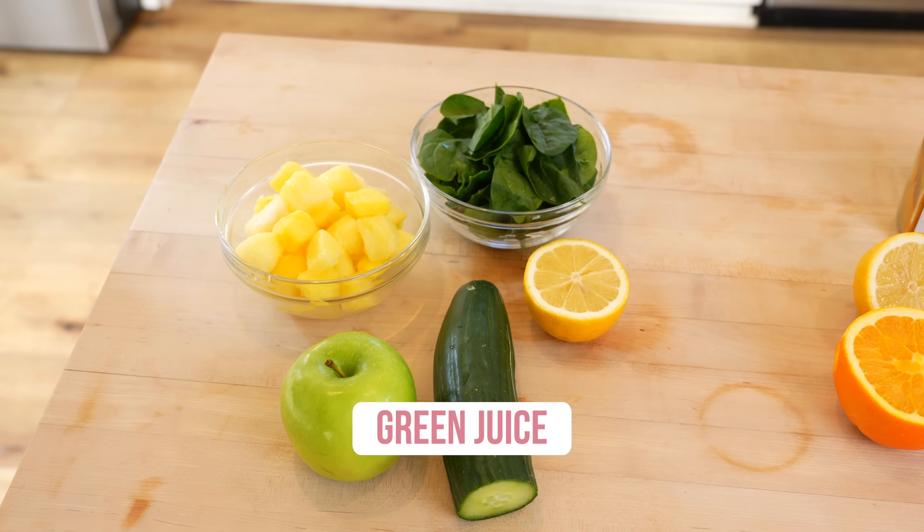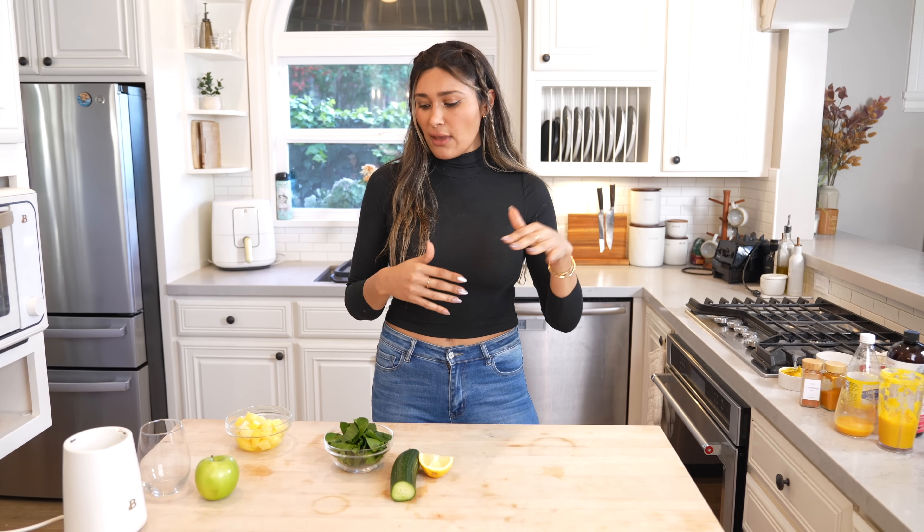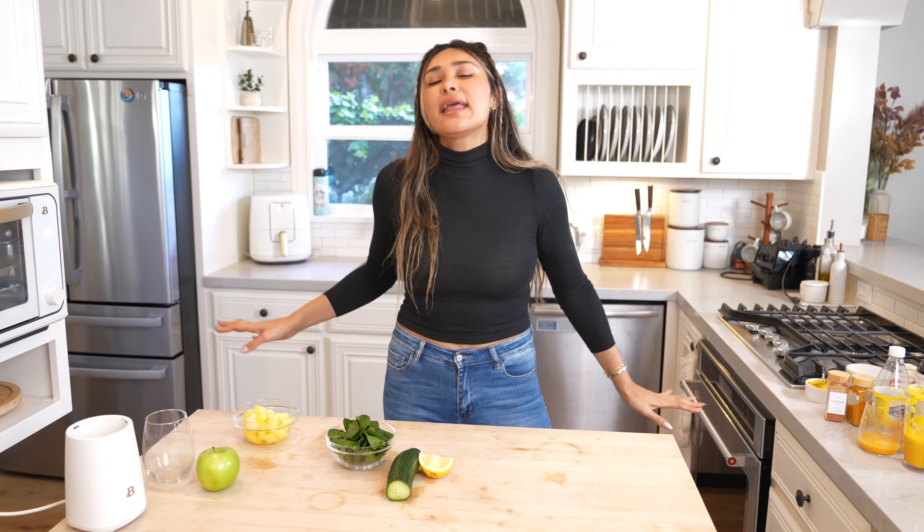Now this last one — you can thank my mom for it. This is my mom's little recipe. This is more of a smoothie or like a juice. Think Whole Foods again — think those green juices that you get from there. This is just like that, but obviously way less expensive and you can make it for the whole family.